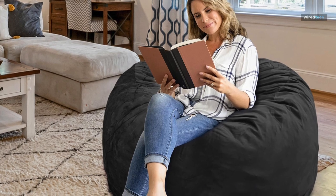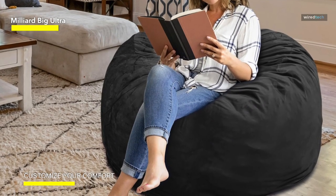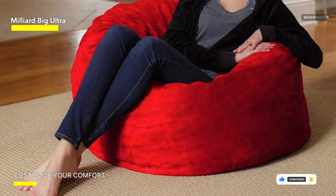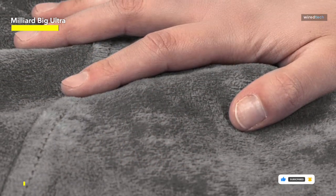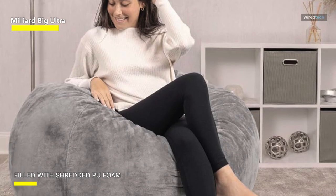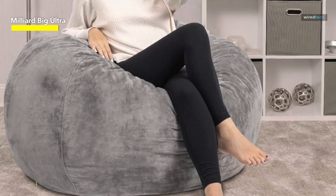Crafted with superior materials, the Miller Big Ultra Supportive Stuffed Beanbag Chair is a top-quality item that provides outstanding comfort and support, making it an excellent option for individuals of all ages. Whether you want to unwind, read, or catch up on your favorite TV show, this beanbag chair offers a snug and inviting spot. This product stands out for its large size — measuring 42 inches by 42 inches by 27 inches — offering ample space for users of all sizes to sit comfortably.